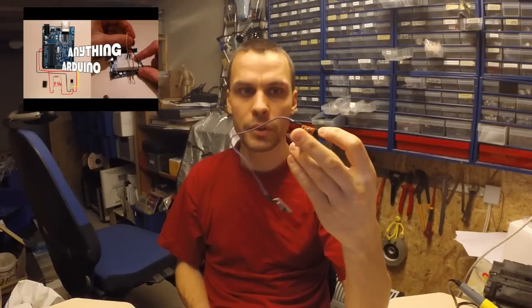Hello and welcome to another episode of Anything Arduino. In the last episode we did a heater controller with a DS18B20, and we were also going to make a pump controller with the same concept.